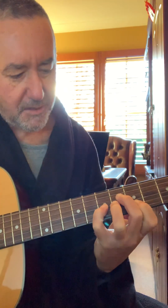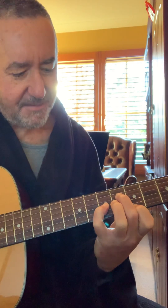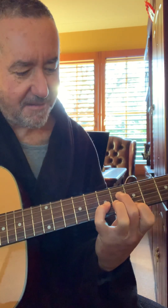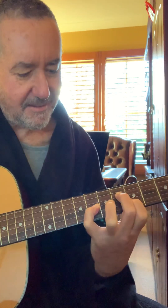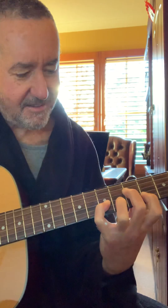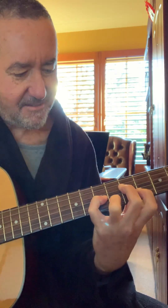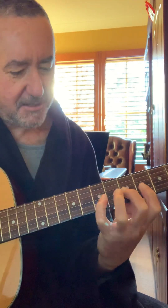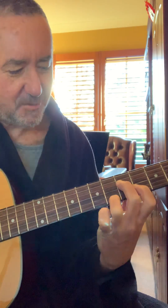Likewise, if you put your finger there, you would have a C minor add 9. Because there's a C, and there's the 9th — the 2nd or the 9th.